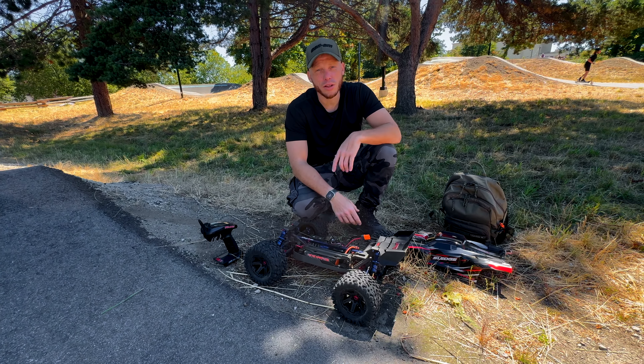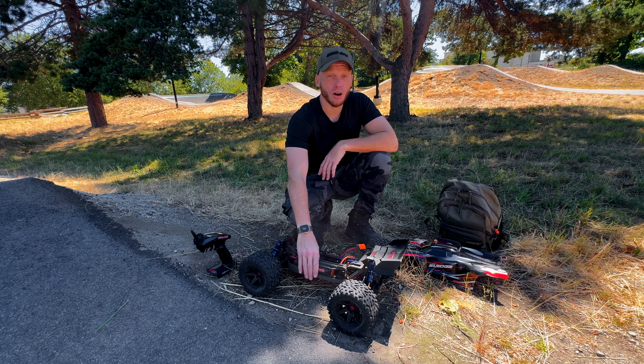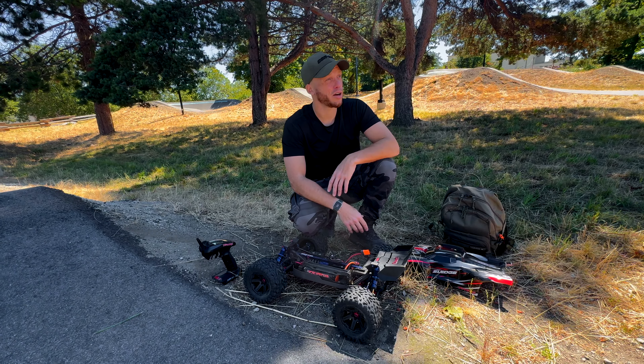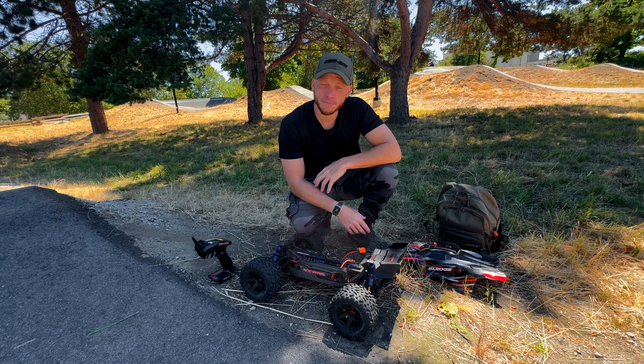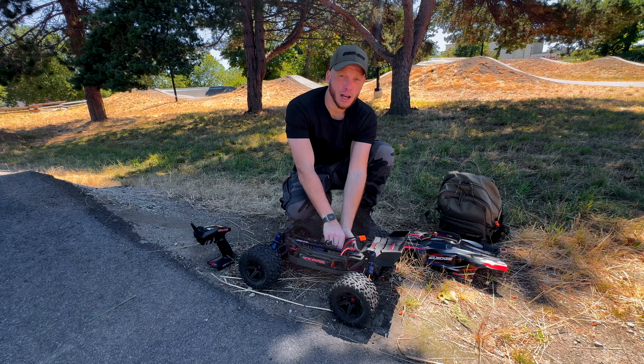I mean, we want to run it. It's only 23 degrees here in Canada, so it's really like an average day — not crazy. When we run the Max 6, we could put maybe two batteries through it before this happens. I mean, we haven't even punched it that hard.